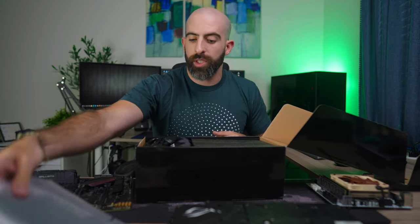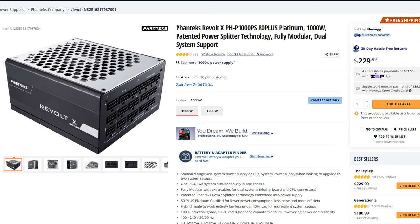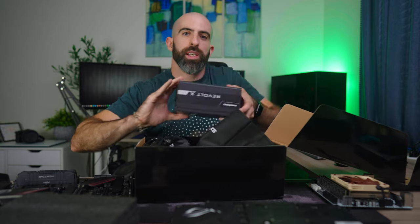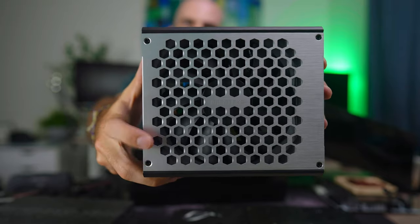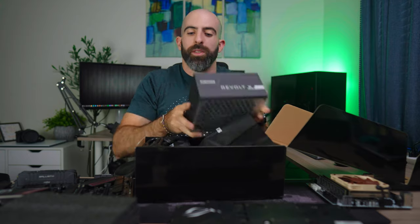Of course we're going to need to power all of that. We have a Phanteks Revolt dual system 1000 watt platinum power supply so we can power both systems at the same time off one PSU. And these look so nice — brushed metal finish, even though nobody's going to see it.